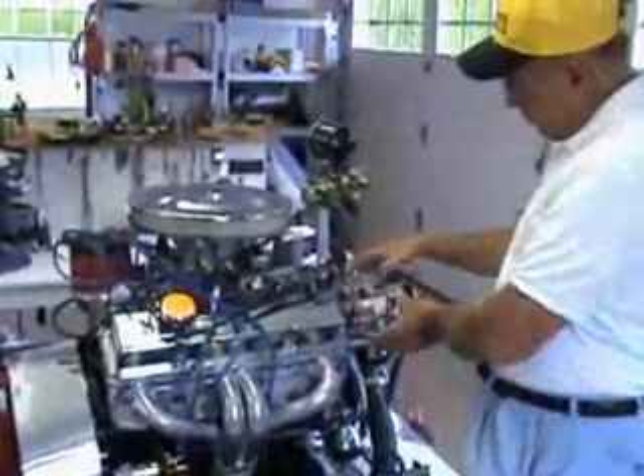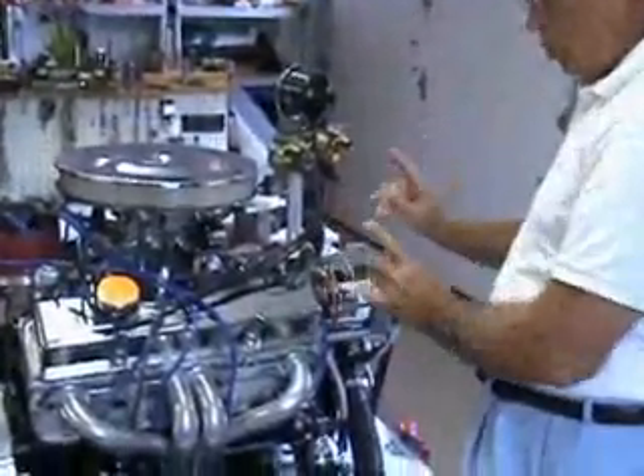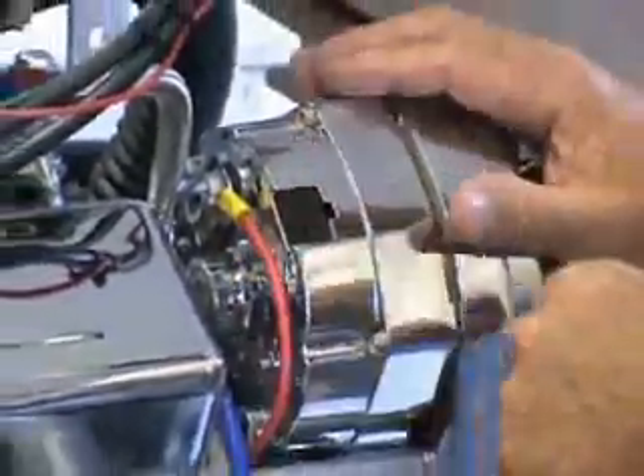What we're going to show you here now is one of our CSI alternators. This is a one-wire 100 amp alternator — a beautiful brand new alternator with a nice chrome job on it.